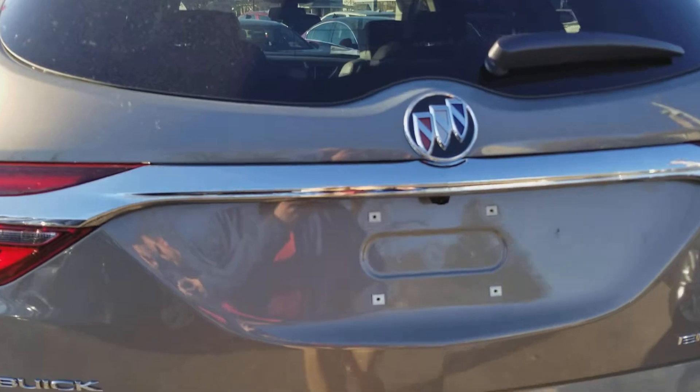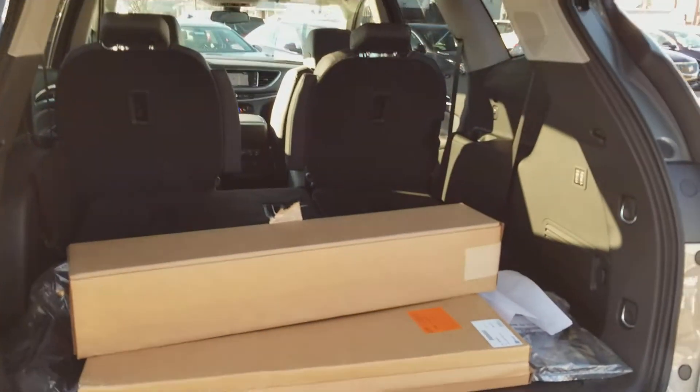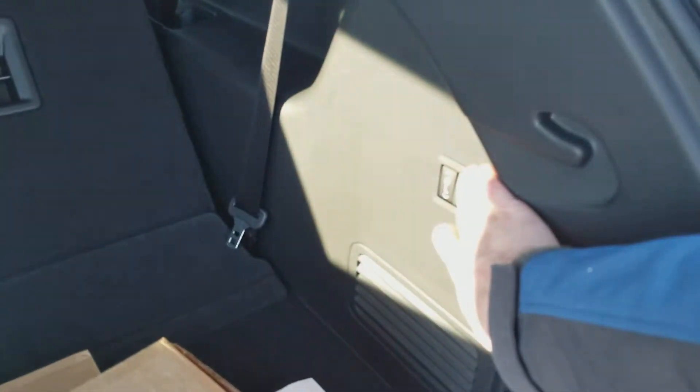As we walk up to it, a little soft button under here will open up the power liftgate. There are your accessories right here, and you can see you have powered seats. You can push these buttons and raise and lower the third row.